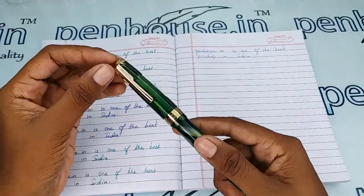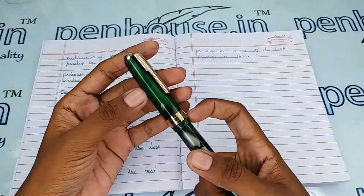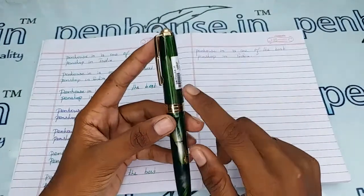This is a green color marble finished cap and body which has a golden color trim set, a golden color clip, and a golden color ring on the cap. The brand's name 'Wality' is mentioned on the body in golden stamping.